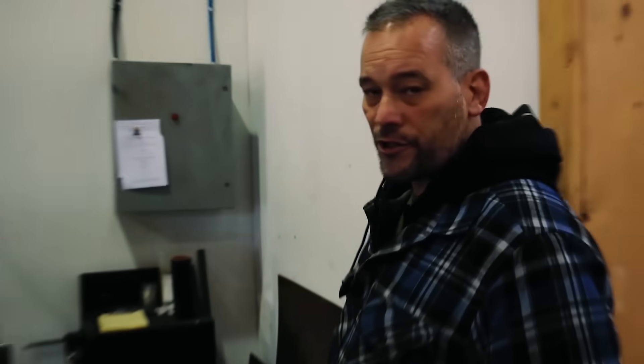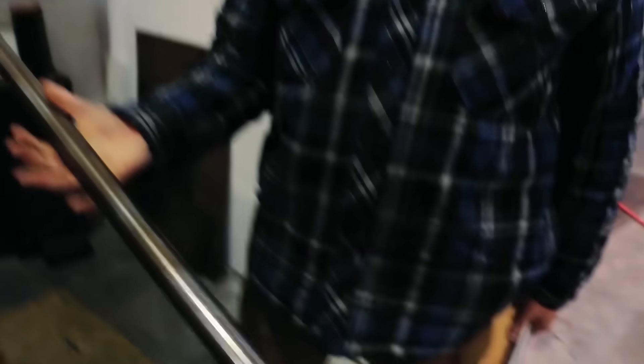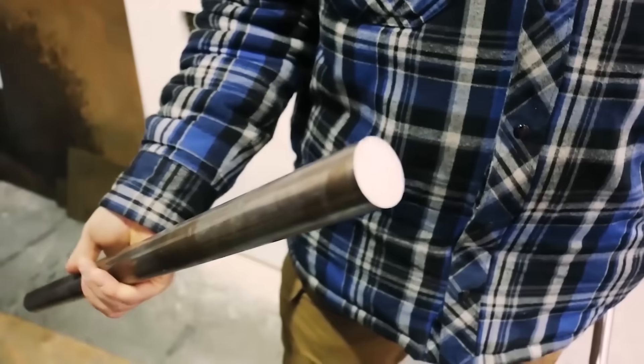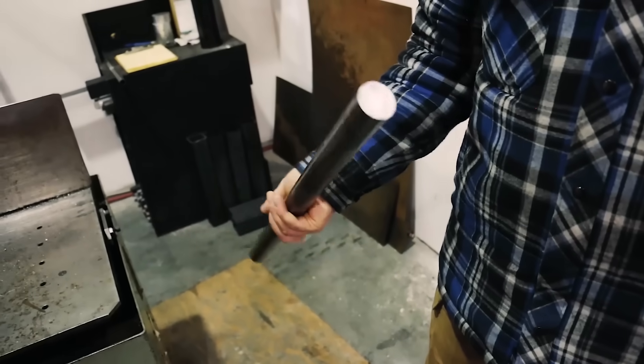What's next? We've got to cut it, because otherwise you're going to have a 12-foot long barrel. So over here we run it through the saw. We measure it off to make sure it's the right length, and you come out with a piece like that. It's fairly rough on the ends, so the next step after cutting is to face off the ends of the barrel to make sure it's all flat and square.